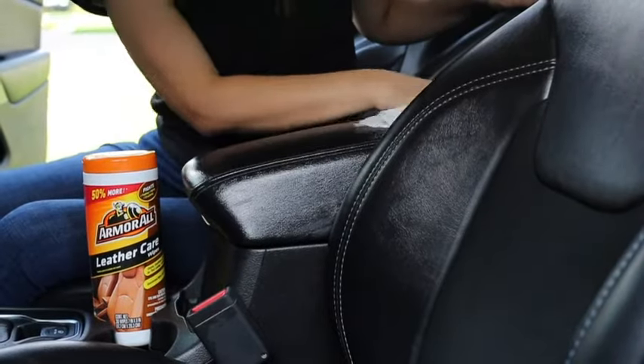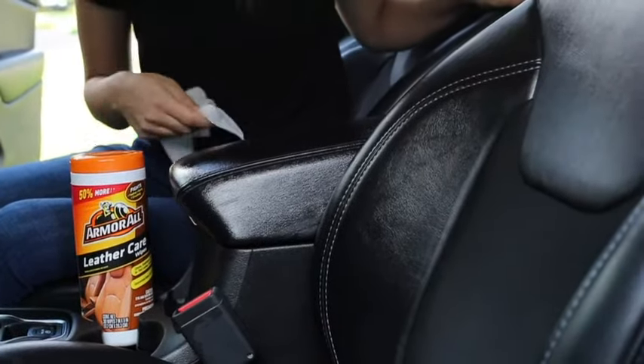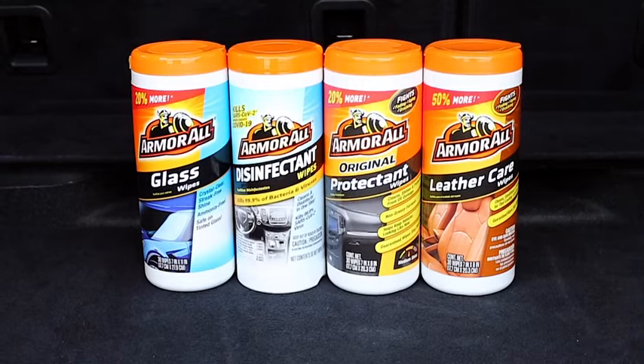A moisture lock lid helps keep these Armor All wipes fresh for one year. Everyday proof your car with Armor All.